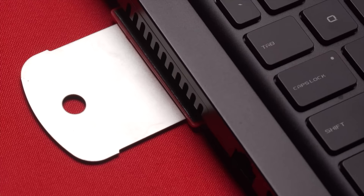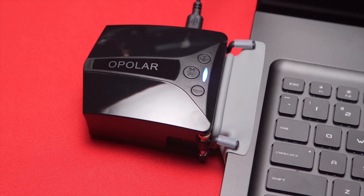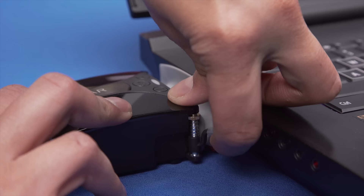Opolar included a pretty solid attachment mechanism that includes an adjustable adhesive pad that sticks securely to the bottom of your laptop, but is a little bit difficult to remove due to the adhesive being so strong, and a pair of spring-loaded arms that clamp the cooler into place. There's a limit to how far these arms will go, so they might not fit a really bulky laptop. There are also three flexible shrouds to form a seal around the laptop vent.